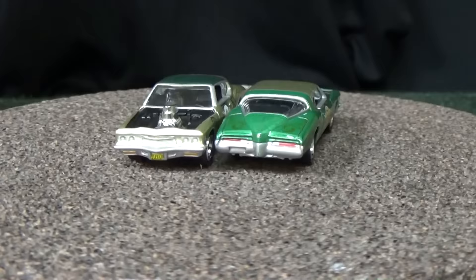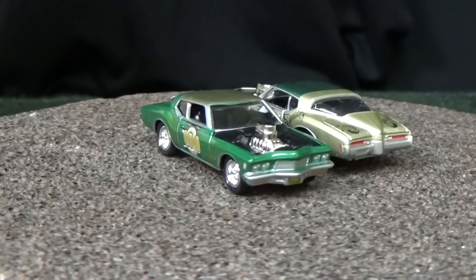Headlights, taillights, license plates. All cars in this batch have plastic tires — that's something to consider if it matters to you.